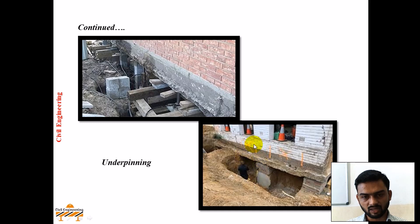This is another image you can see. For the existing structure, excavation is done, and in this excavation, concrete will be poured or a new foundation will be cast so that the bearing capacity could be increased.